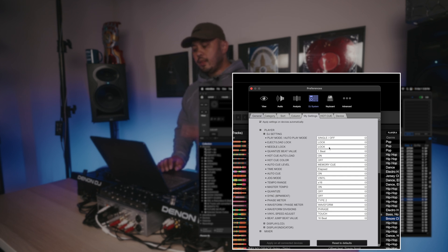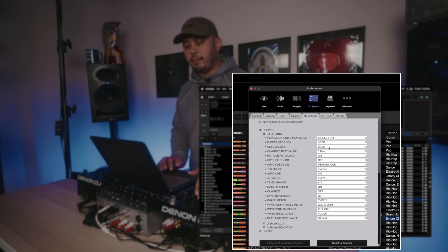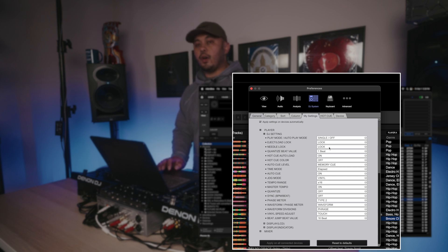Needle Lock — on CDJs you have a needle search function. I have it on Lock because I never use it and don't want to accidentally trigger it. Quantize Beat Value I have set to one beat. Hot Cue Auto Load — this is important — I have it set to On, which makes sure all my hot cues load whenever I load a track. Hot Cue Color I have off. Auto Cue Level I have set to Memory Cue — it's not really a function I use, and in a lot of setups it won't even be set up unless the AV tech knows what they're doing.